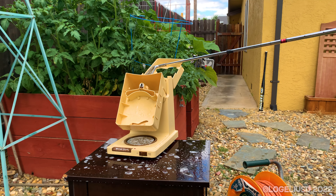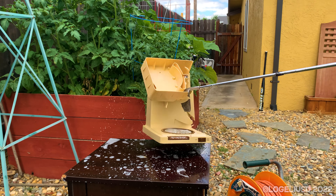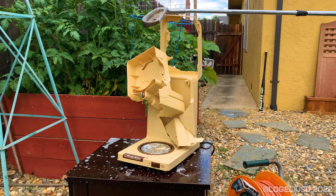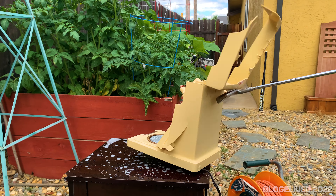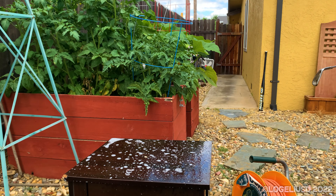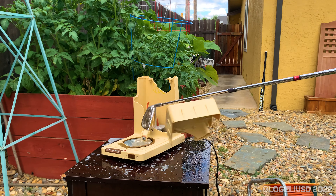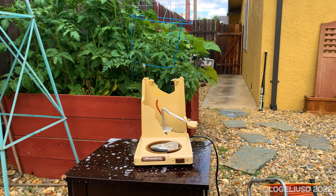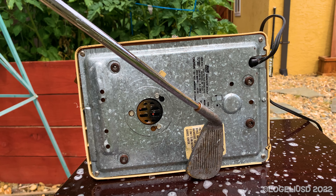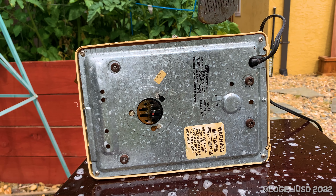I thought you were the Vintage Deluxe. This one's so warm. Do not remove this bottom plate. I don't know about that.